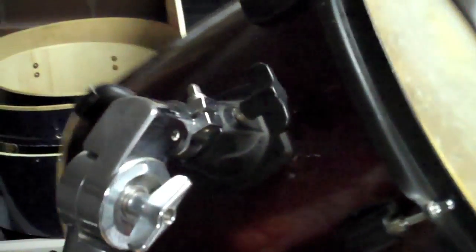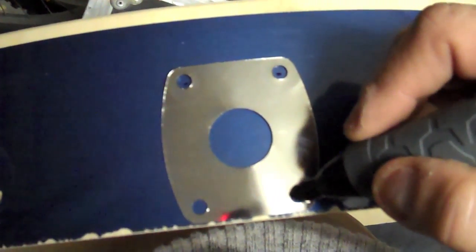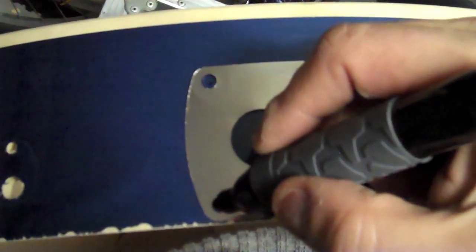Basically what I've done is taken it using a table saw, measured to just beyond where the lugs go, and cut a strip off as you can see here. Then I'm going to pull a mount off an old tom I've got lying around and attach that mount to the bass drum. This is pretty straightforward — it doesn't take a lot of work.